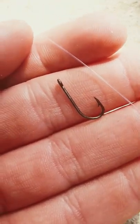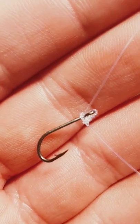Step 2, get yourself a hook and tie it on. 2 to 3 overhand knots should do just fine.